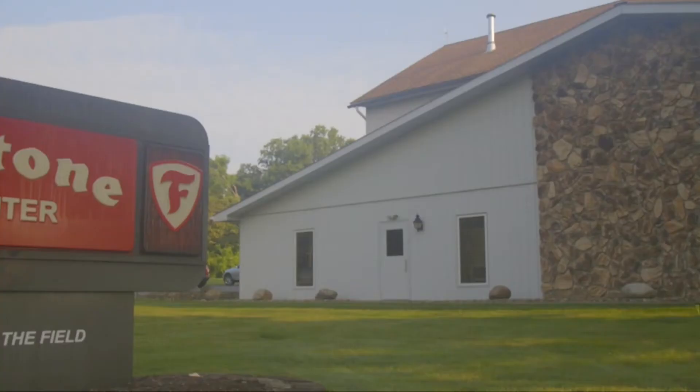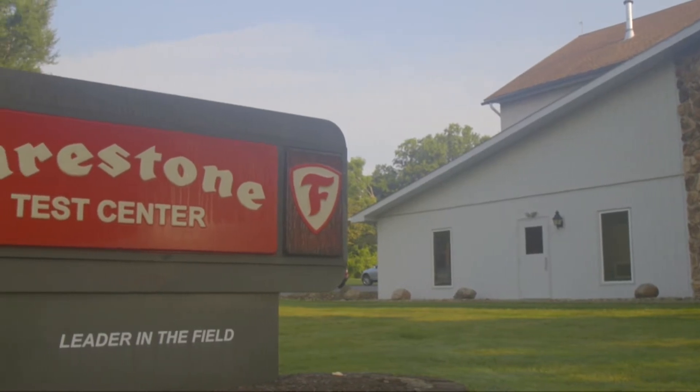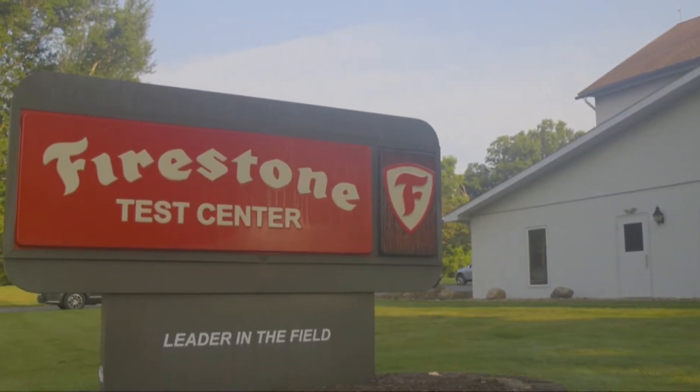Hi, Ray Bohax here, the Successful Farming Engine Man, and I'm on location in Columbiana, Ohio at the Firestone Farm Tire Test Facility.